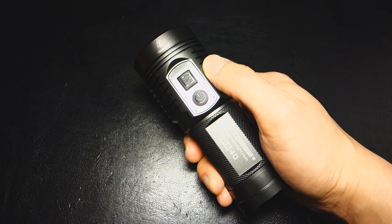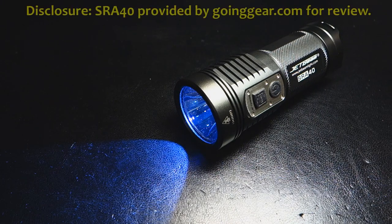As part of FTC disclosures, the JetBeam SRA40 was provided by GoingGear.com for review, courtesy of JetBeam. Thanks for watching.